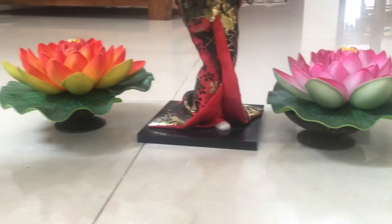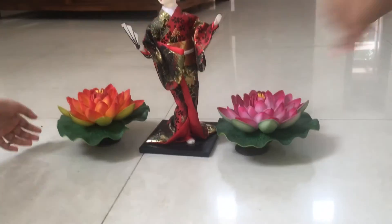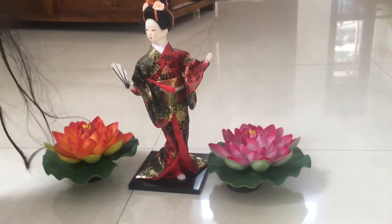As you can see we finished the flowers. We put the flowers beside the transfer. It looks not prettier.